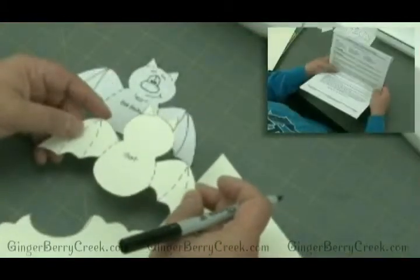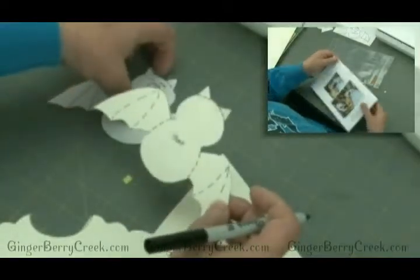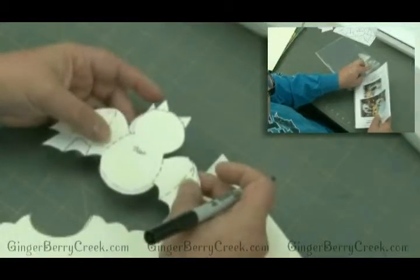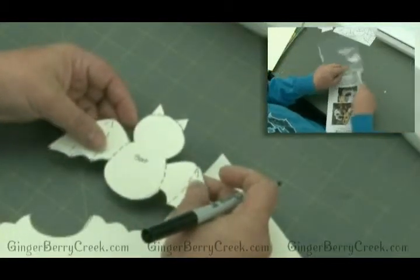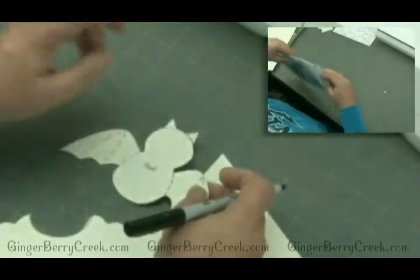And the plastic protective zip lock that your pattern came in — you can now keep all your pieces, this piece included, all your little pieces in the protective zip lock bag ready for the next time you use it, ready to go.